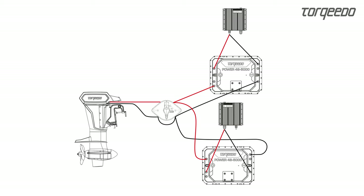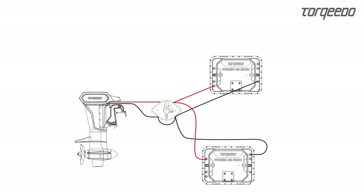The main switch must be installed in the boat in such a way that the connection poles of the switch are protected against contact, for example in a console. It must also be ensured that the connector to the motor is not in the water, for example the bilge.